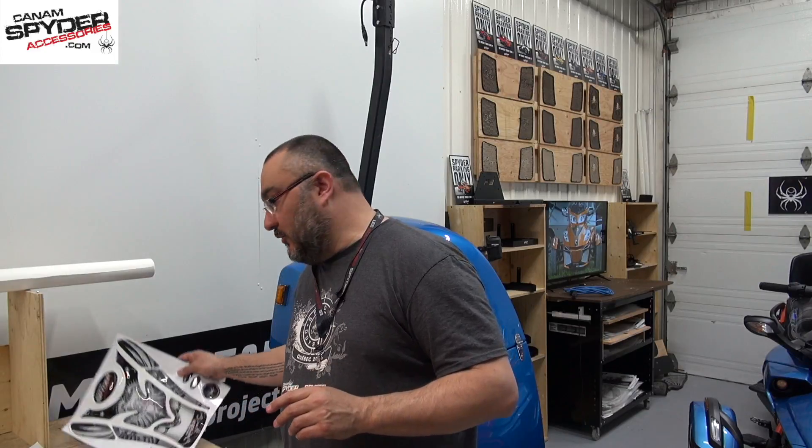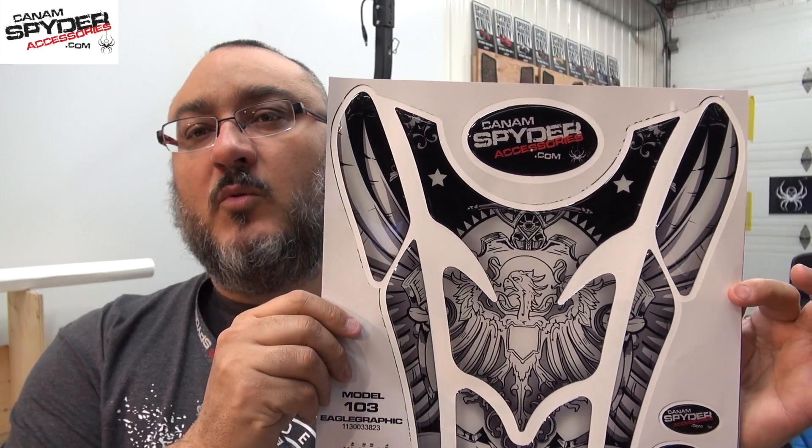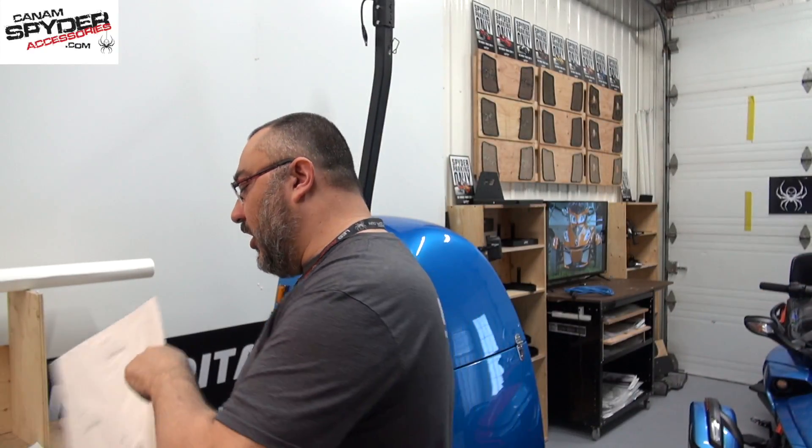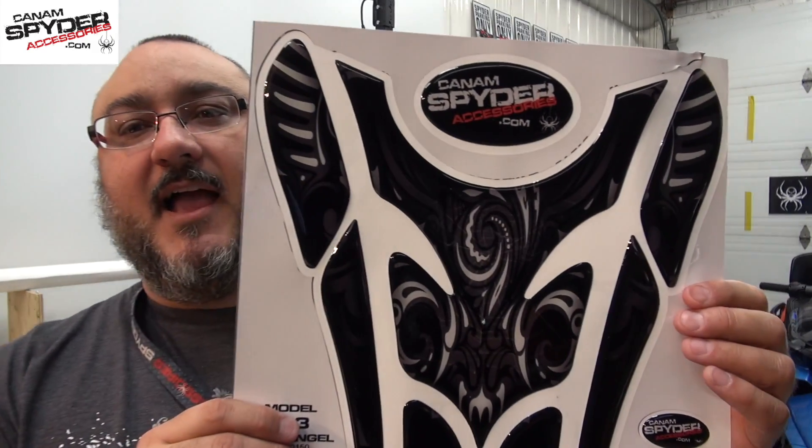We also went a little more artistic as well, depending on your personal taste. We have a whole bunch of these kinds of designs — this one with the Eagle, we have it with the Angel, we call it the Dark Angel as well. I also have online a lineup of carbon fiber with the beautiful F3 that you can change the color: green, blue, yellow, red, white, black on black, and orange as well.